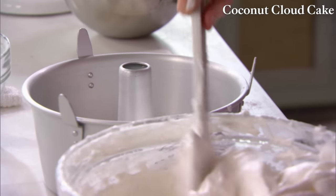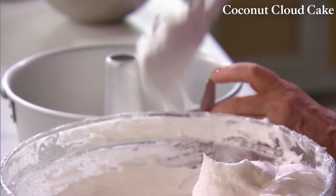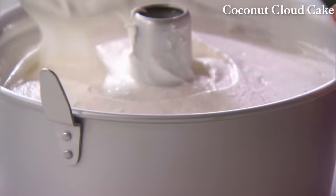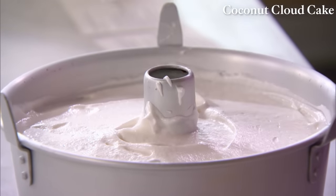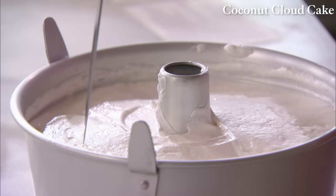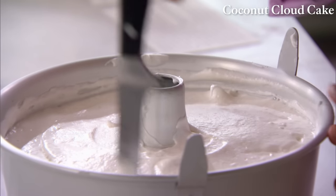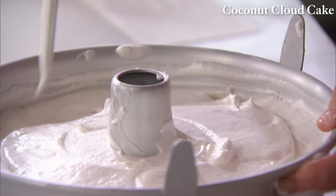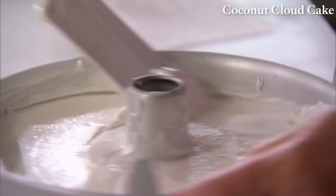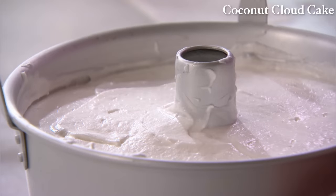Gently pour the batter into the cake pan, trying not to get any air bubbles. Using your spatula, gently press, going all the way around. You can use the point of a sharp knife to cut through the batter to make sure there are no air bubbles. Preheat your oven to 350 degrees, and this goes in for 35 to 40 minutes.